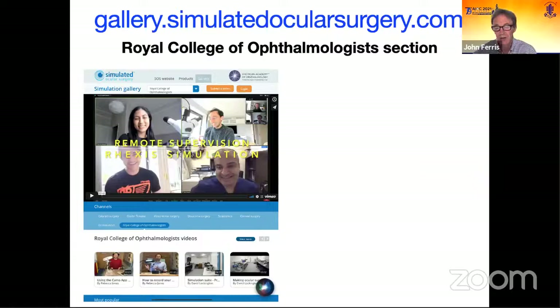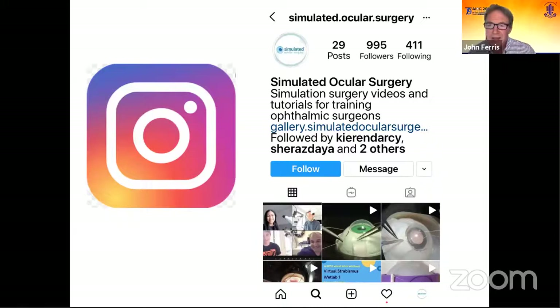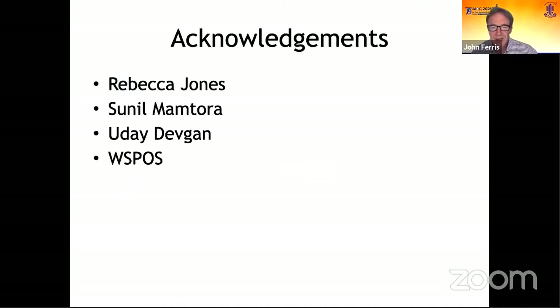We can do this for strabismus surgery and ocular plastic surgery — not just for intraocular surgery. All of the videos you've seen, plus videos of how to connect your microscope or camera to a computer for a Zoom call — most of which are made by Sunil and Rebecca — are on the Royal College of Ophthalmologists section of the simulation gallery at gallery.simulatedocularsurgery.com. In the Royal College section, you'll find all these fantastic videos on surgical skills practice, training modules, and training facilities. It's free for everybody to access. There's also an Instagram link which will take you to those videos as well.